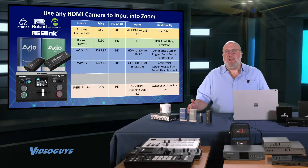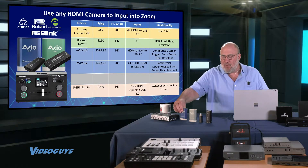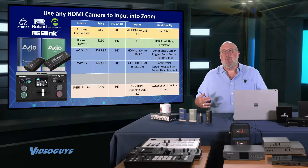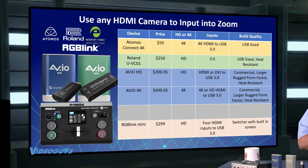So there you have it. These are great little devices ranging in price from $59 all the way up to $499 for the Avio 4K. We put together a comparison table — something I started doing about a month ago on our shows — where Adam and the team built a table comparing all the items, showing the item, the price, and a few key features.